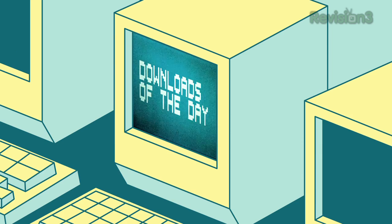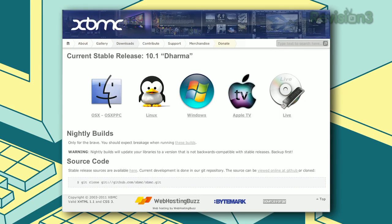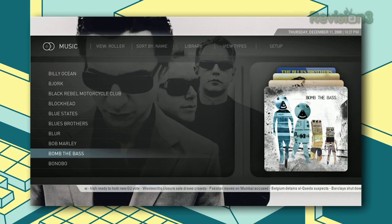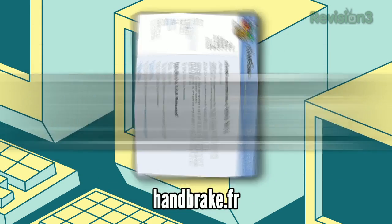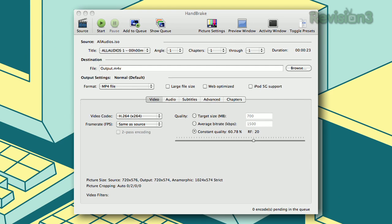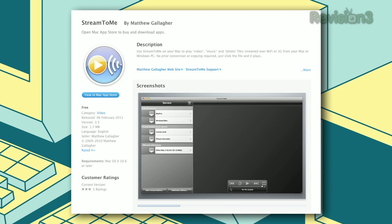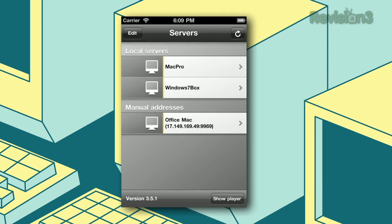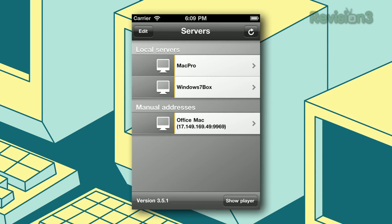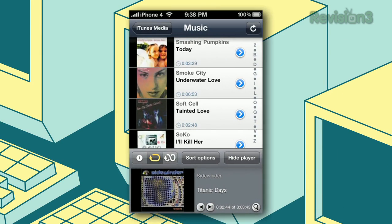Before we go, here are the downloads of the day. First, XBMC — a great home theater application that will play all your media, organize your music, and download relevant information. Next up, Handbrake, which we also looked at today, for ripping your DVDs and encoding media into compressed formats. Lastly, Stream2Me, which lets you stream media from your Mac or PC to another Mac or an iDevice, so you can watch content on the go or around your house.